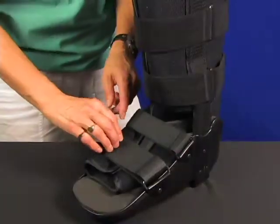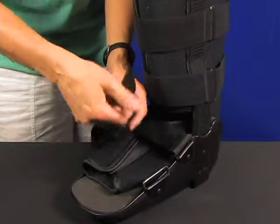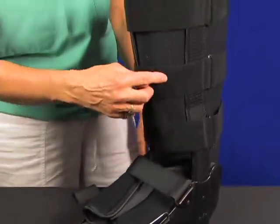You want to open up the straps first. It's good to fold them back on themselves just so that they don't hook anything. Open all the straps up, then open the boot up.